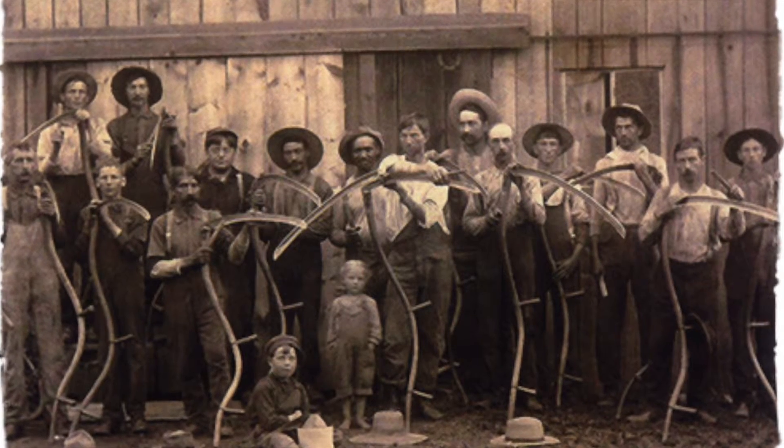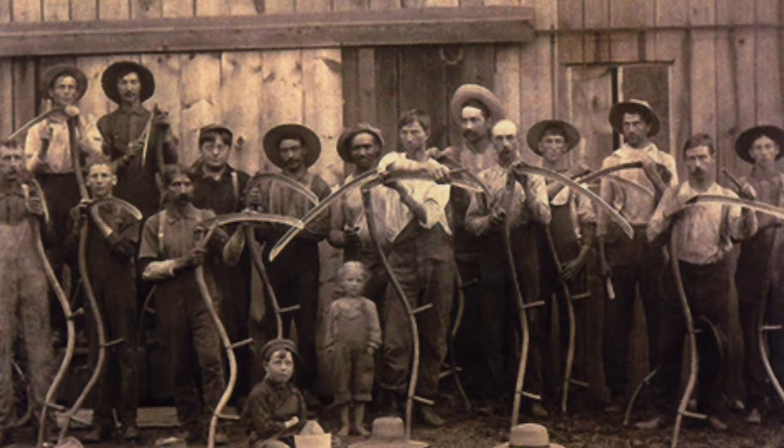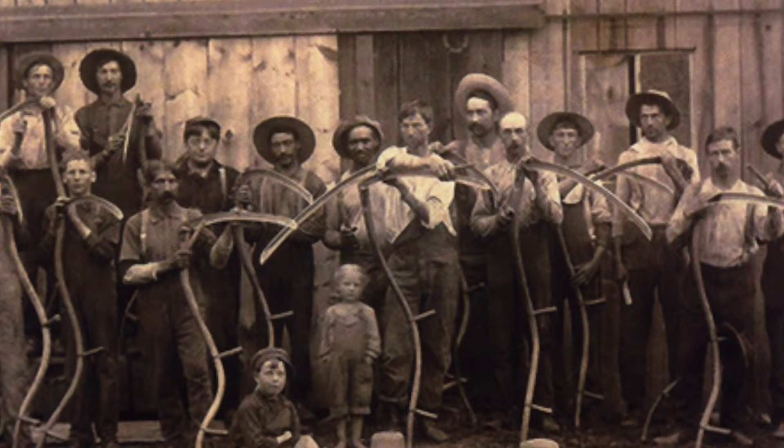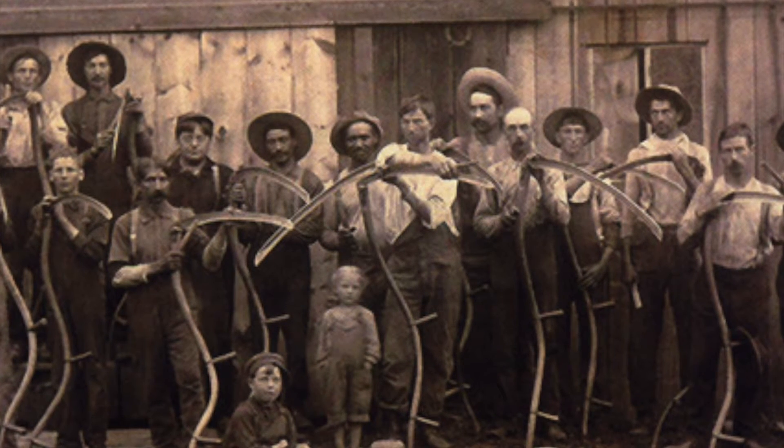During the time I was used, many important events happened. Some of these events included Thomas Jefferson writing the Declaration of Independence, and Virginia, a common place where I was used, became the 10th U.S. state.